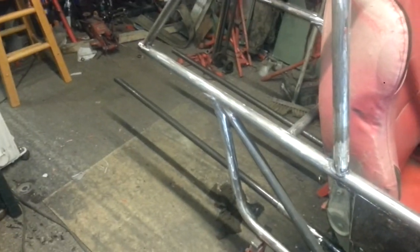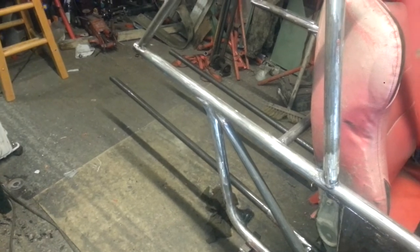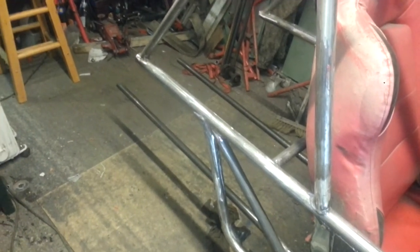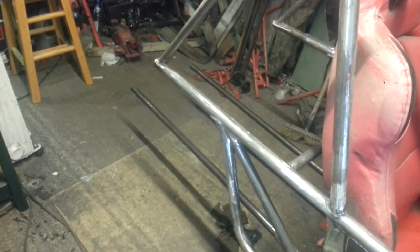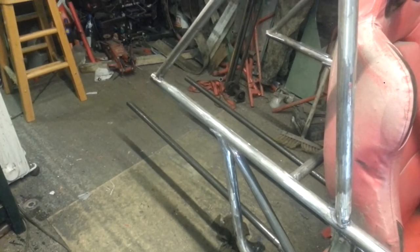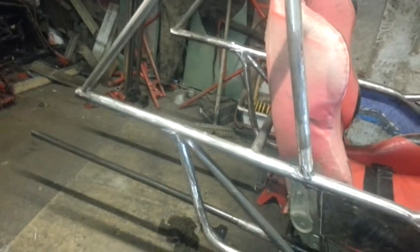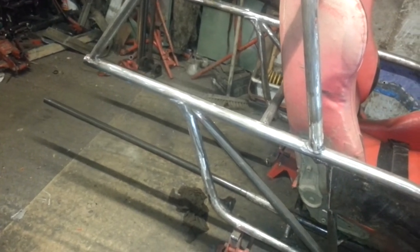I'm going to West Wales Trikes to get their back axle, which comes with drive shafts and all the bits and pieces. Then I'll make wishbones to the size that I need. This is going to be the most fabrication at the back, which will probably take me the most amount of time, but I don't want to rush it.